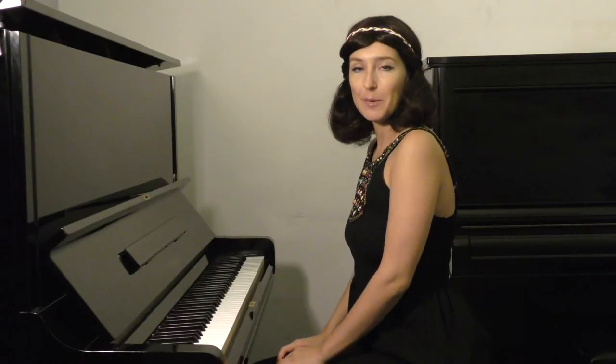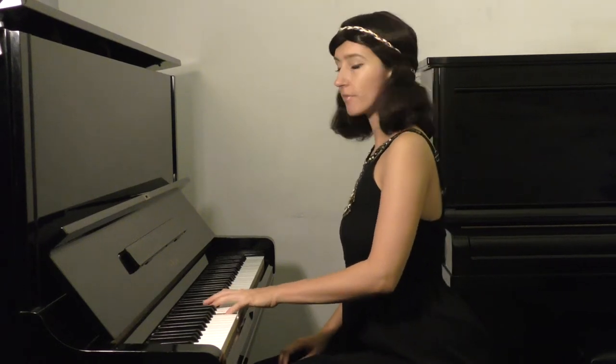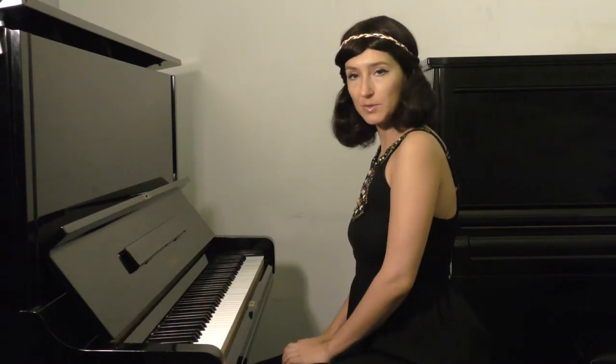I'm going to show you step-by-step hand movements that you need to make while doing this exercise. So that's the exercise I'm referring to. Now this is what you do.